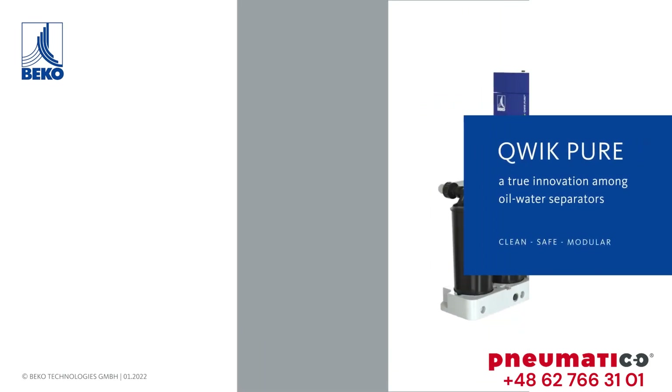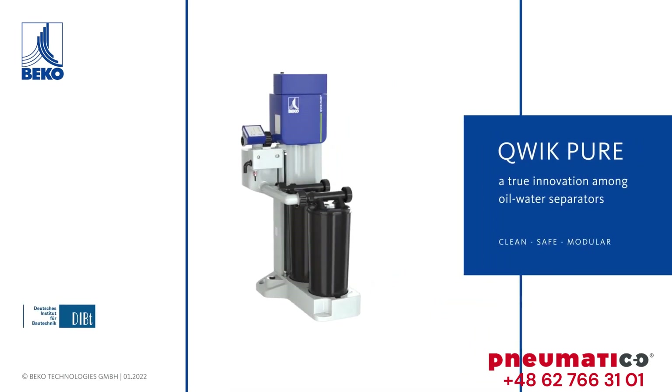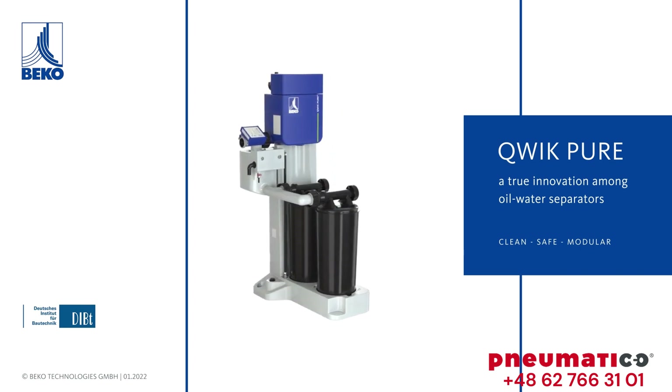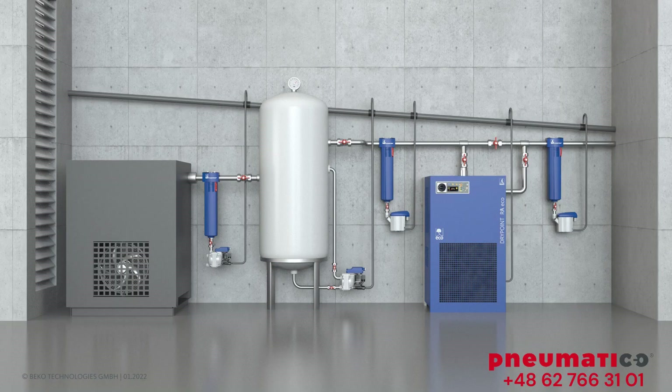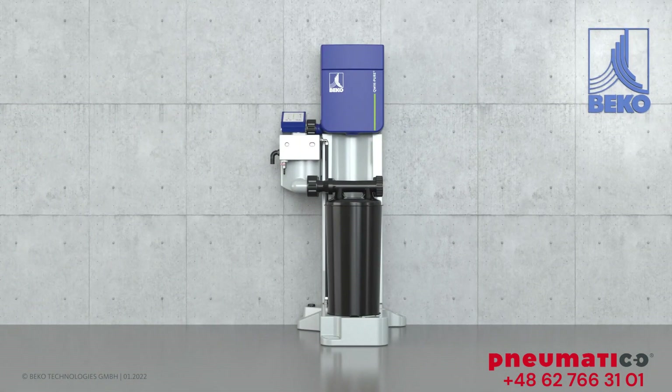Quick Pure — a true innovation among oil-water separators, a radical rethink of condensate treatment. The tried and tested, highly effective oil-water separation method for condensate treatment has been perfected with new technology and innovative concepts.